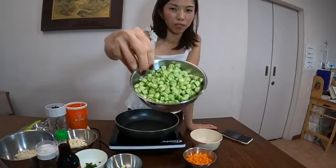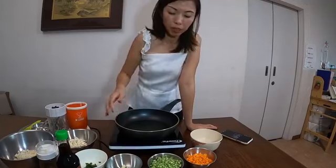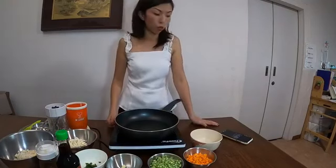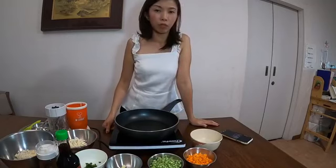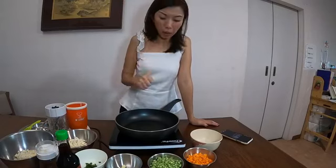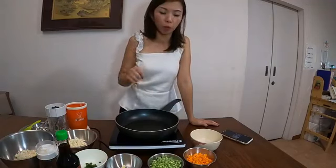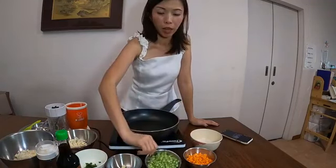We also have French beans here. We can use long beans as well. French beans have a very good source of folic acid, which is the reason why we like to add them into our food. The difference between long beans and French beans is that long beans are actually more fibrous, so for cooking for children and for older people, we prefer French beans.